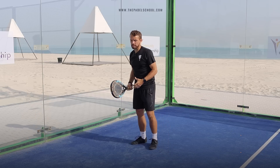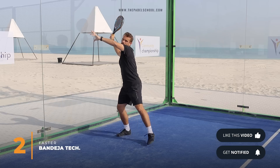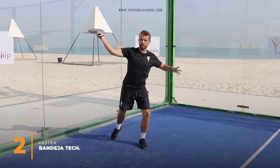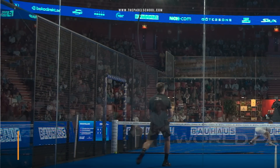The second technique, which Bella and a lot of other players use — using these two as examples — Bella uses this where the ball bounces and he gets his racket up in this position and he comes through using the chest as the prime mover, like a bandeja technique but a lot faster. Those are the two techniques that we're looking at for this shot.